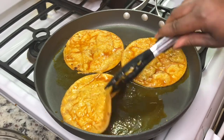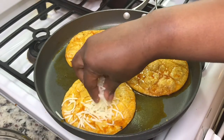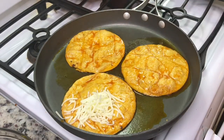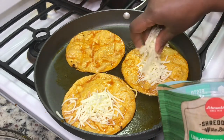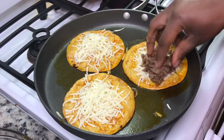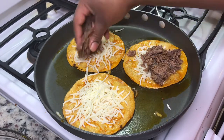You're just going to dip your tortilla in that fat we reserved from earlier, make sure you get it crispy, then add your cheese and your meat. I'm not adding a whole bunch of cheese because I personally don't like a lot of cheese, but put as much or as little as you want on your tacos.